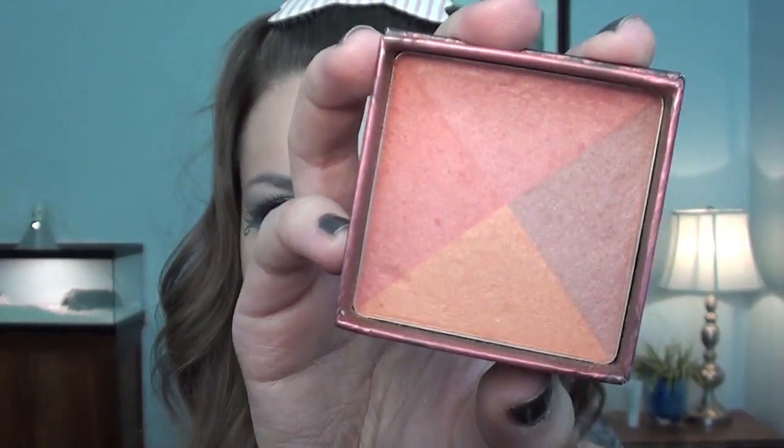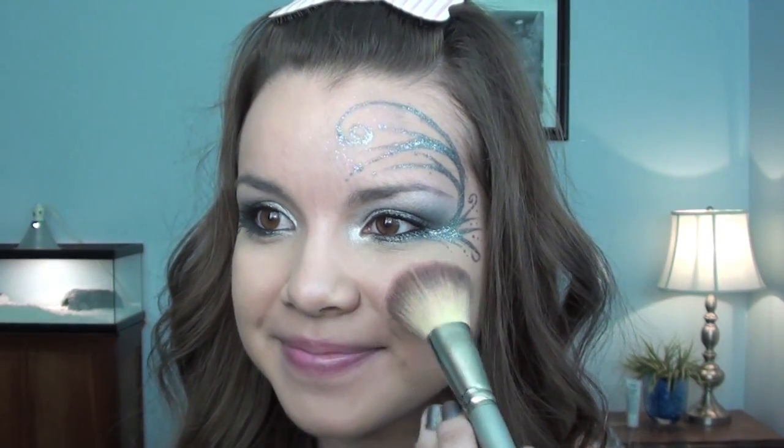Now for blush. Today I'm going to be using Benefit's Sugar Balm and my Sephora Professional Platinum Airbrush brush No. 55. I'm just going to smile and put a little bit on the apples of my cheeks — not too much. You don't want too much color on your face, but you don't want to look dead either.